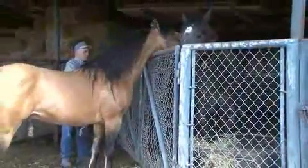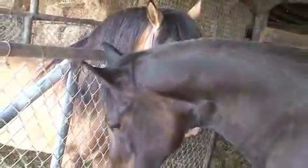If the mares are in a stall, the stallion can be led to the stall. Mares can either be teased through the opening or by opening the door. Much will depend on the mare and how easily the stallion can be controlled.